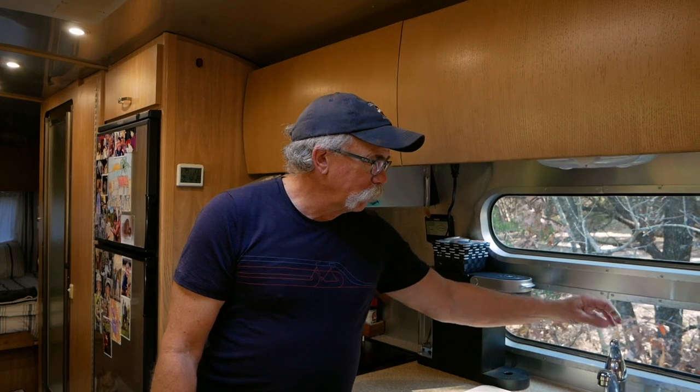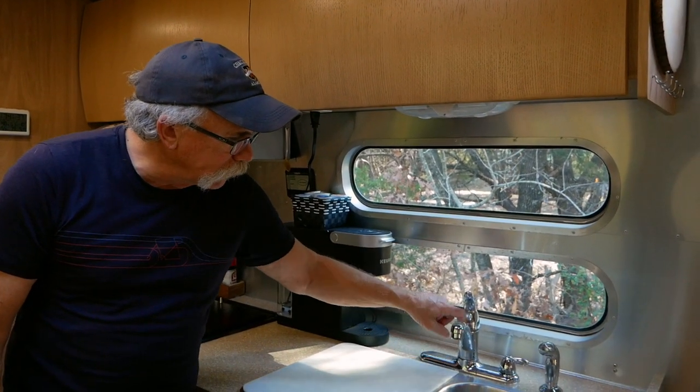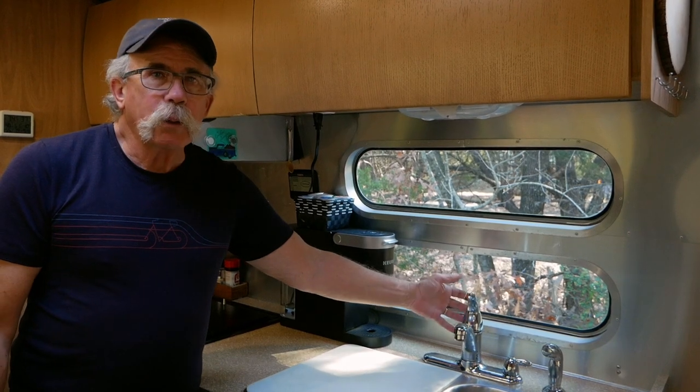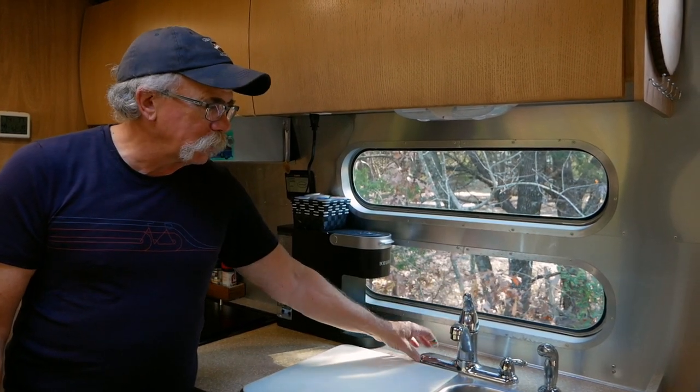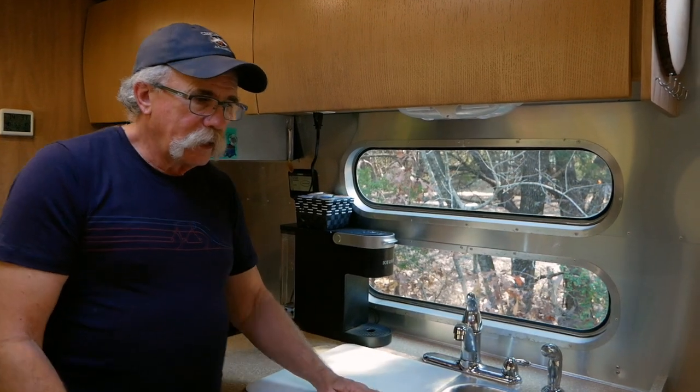We thought we'd do a little video. We're going to do a little home improvement project in our camper, and it's always a challenge when you're doing it in the campground. We're having trouble with this faucet - when you turn it on you can see the water is leaking around it. I've torn it apart a couple of times, cleaned it up and stuff. It's just time to replace the faucet, and I have a new faucet here.